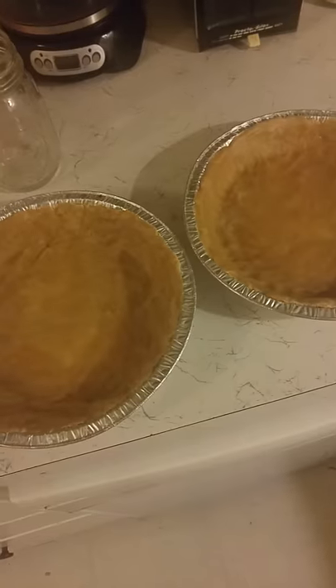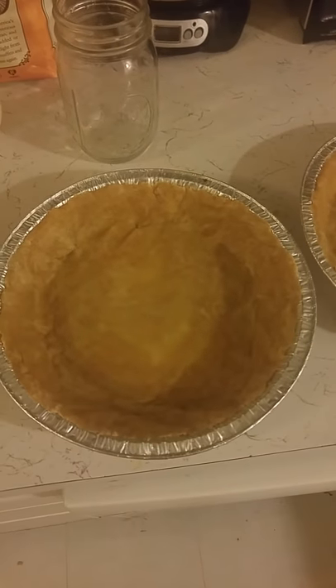I'm going to make half of it for one pan and half for the other pan, then just spread it out. My pie crusts are ready — now on to the filling.